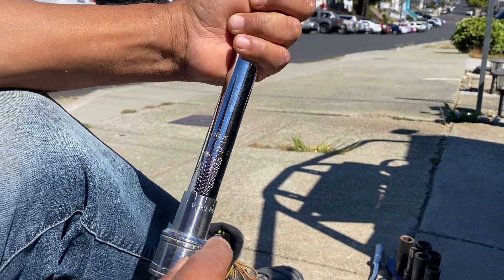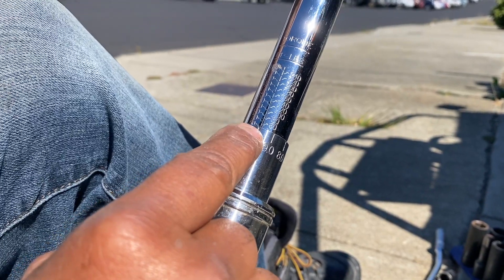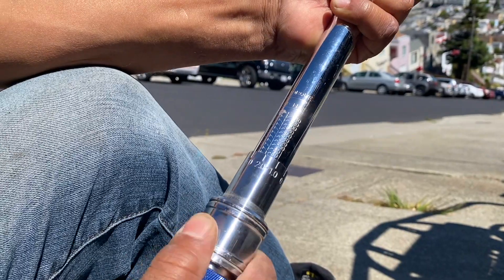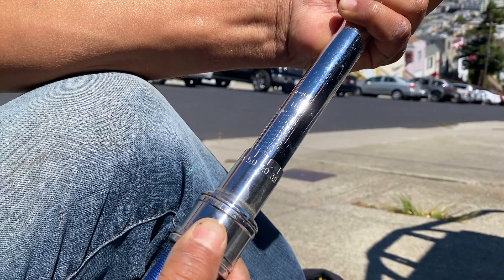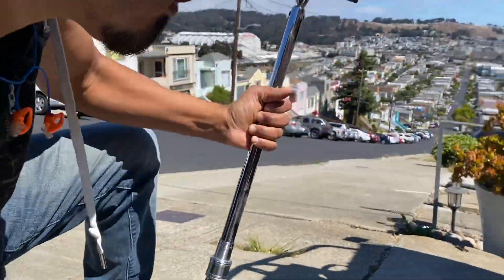Since I don't have newton meters, I have to convert it to foot-pounds, which turned out to be about 55 foot-pounds. So we're going to 55 foot-pounds. Let's go for it.